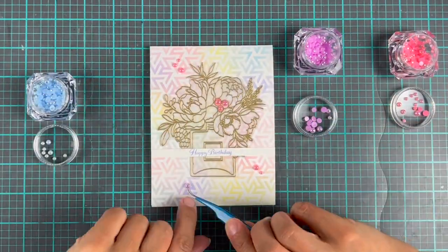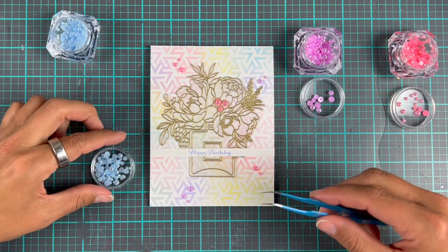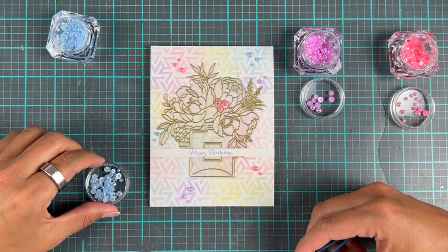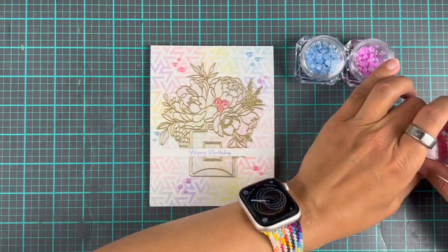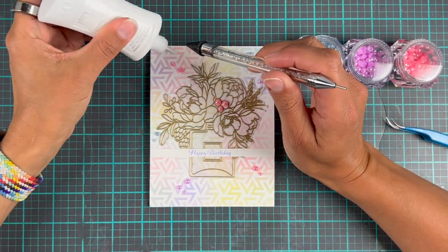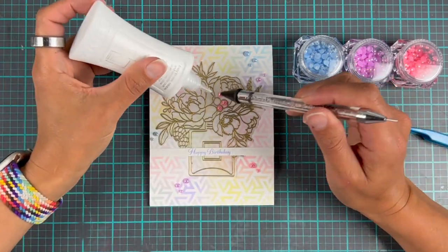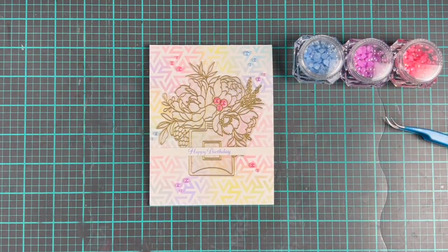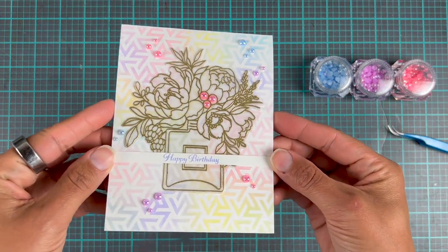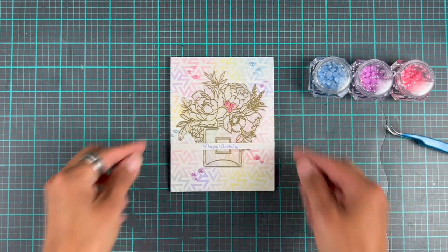I tried to keep it somewhat cohesive — I added the pink ones where there was pink ink blending on the background, the blue ones where there was blue, and the purple ones where there was a purpley look. Then we adhere these with some liquid glue — this is the Nuvo deluxe adhesive, which is super brilliant for this sort of thing. And that's pretty much it! Something simple doesn't have to be boring, and this is brilliant because you can change up the color scheme to fit the person you're sending it to. I really hope you like it — don't forget to subscribe to the Crafty Meraki YouTube channel, hit that thumbs up button, and I'll see you very soon for more crafty fun!